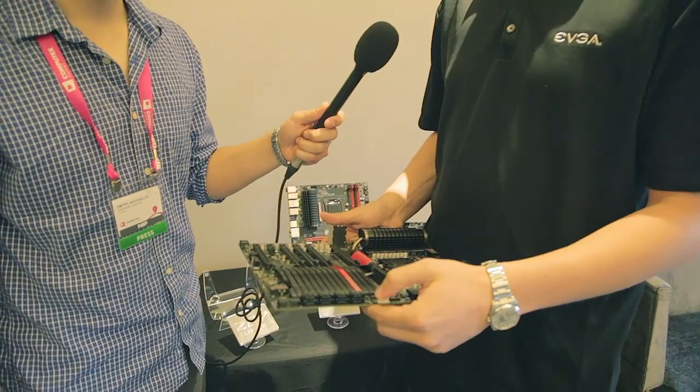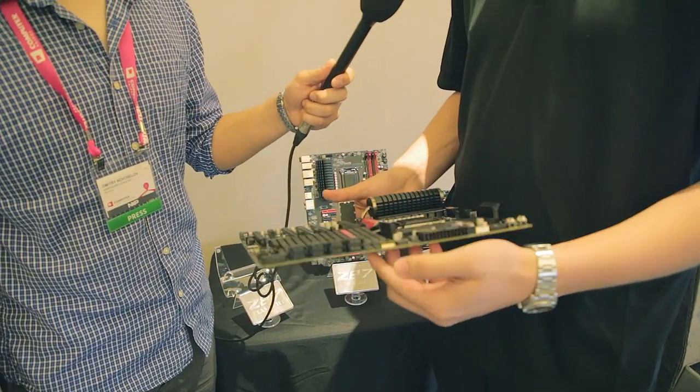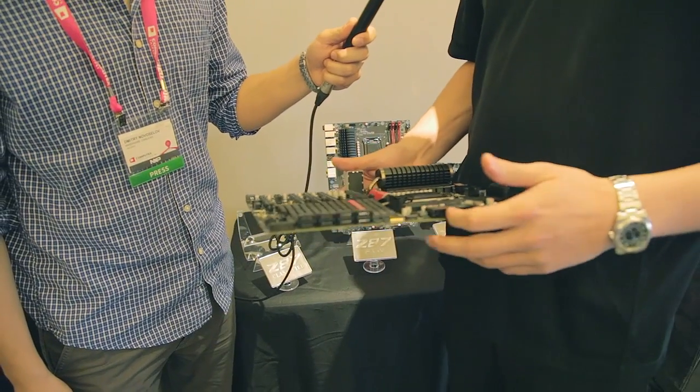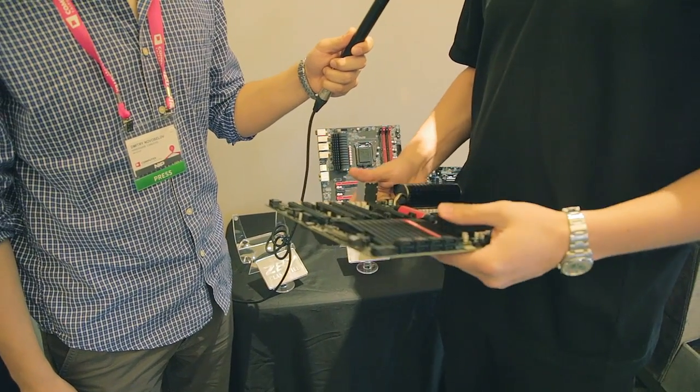We also spent a lot of time on the layout over here. We have eight SATA 6G ports, all right-angled. We have two right-angled fan headers right here. This is something new for us as well — a right-angle 24-pin header and a right-angled USB 3.0 header.